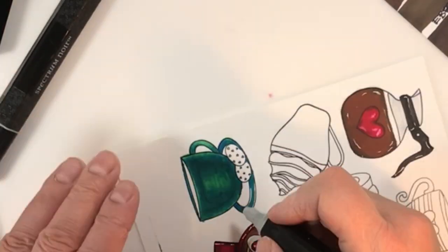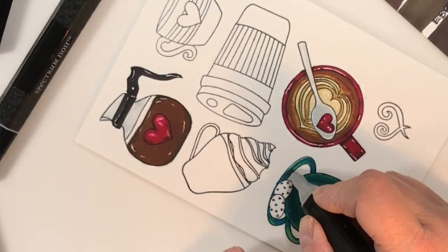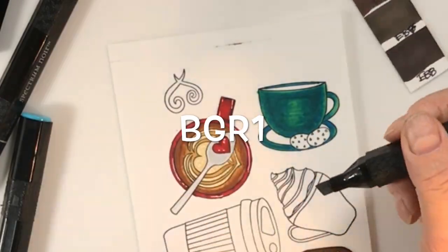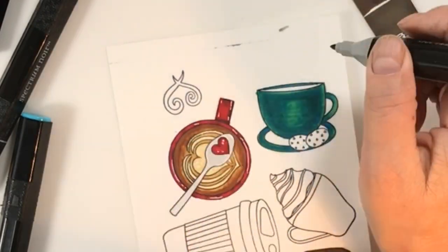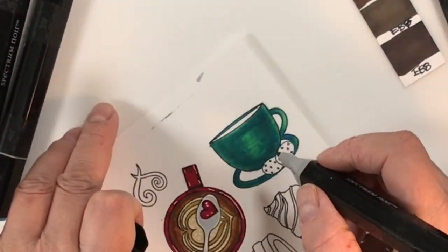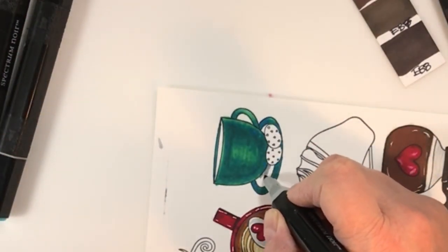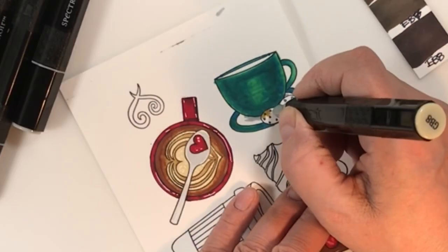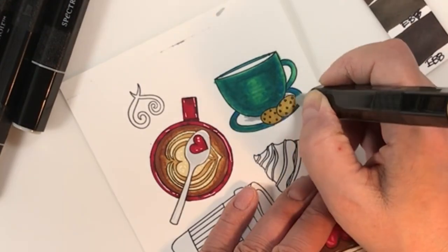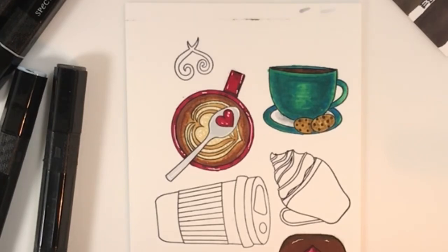It kind of looked like there was just a ring beneath the mug, so once the blending was done I took a little bit of gray and put the tiniest amount underneath, and you can see how that grounds the mug into the saucer. All of a sudden it looks like the cookies and the mug are part of that saucer — that's all it needed, just a tiny hint of gray.